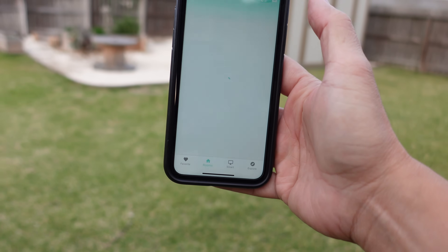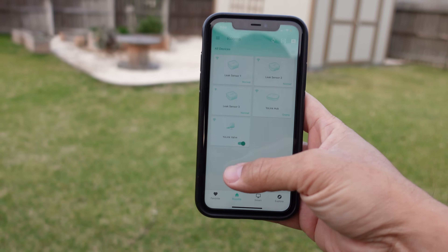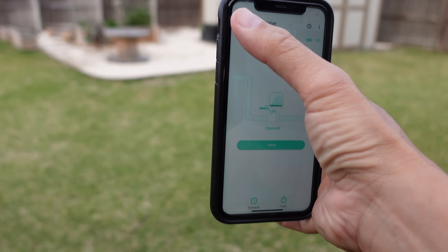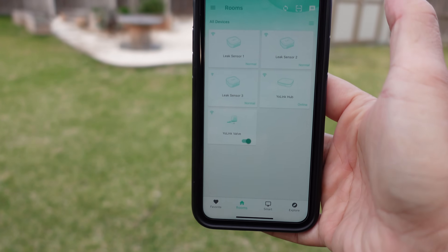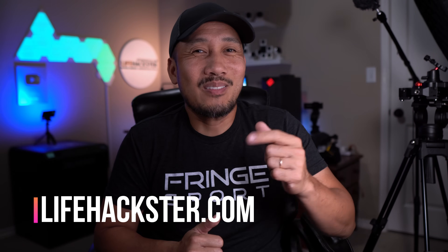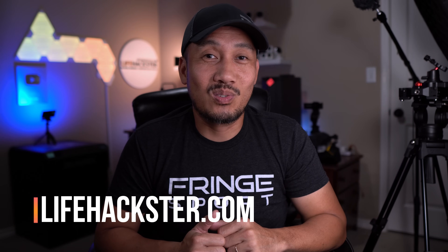Overall, setup and installation was easier than I thought. I like that I don't need to tap into or work on my water pipes, and it is battery powered so no need for a power outlet nearby — which in my case, where my main water valve is, I don't have access to power. Now I can control my main water valve from the app anywhere, and I'm rest assured that if any of my water leak sensors get triggered, my main water valve will be automatically closed and flood damage will be kept to a minimum. That's it for this video — thanks for watching and see you in the next one.